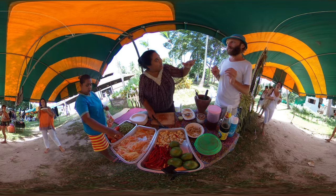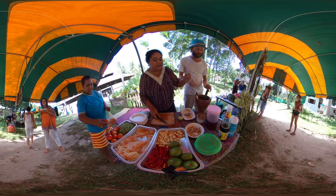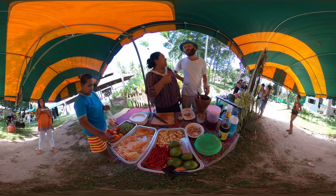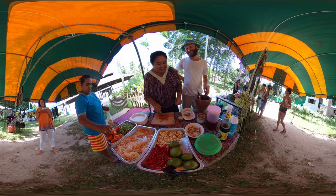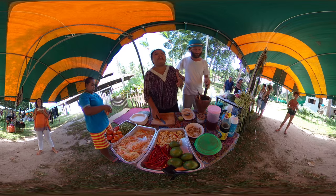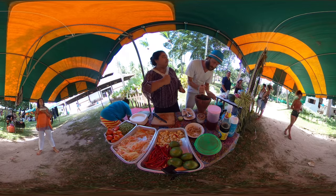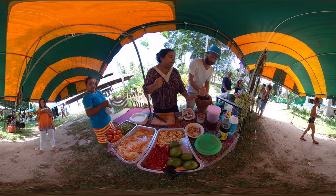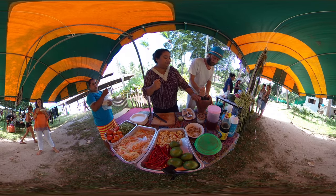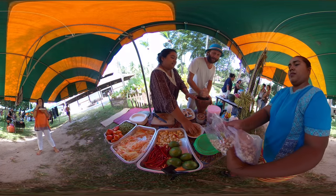At first, we just cut the garlic in half. How spicy do you want? Two chilies. Two chilies — we live only once! So we smash them carefully. Two chilies, and it's going to get hot.